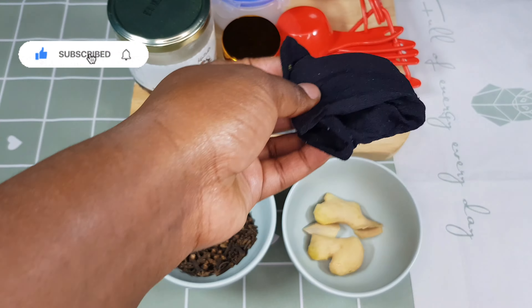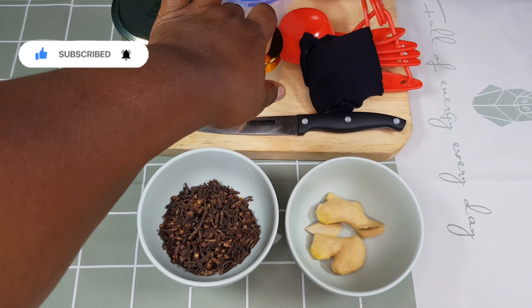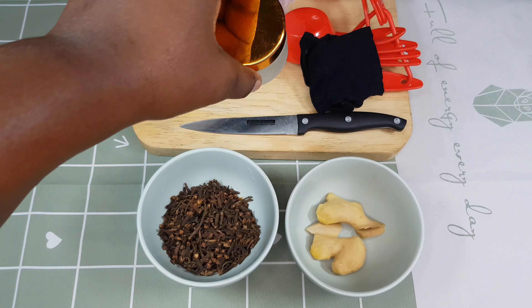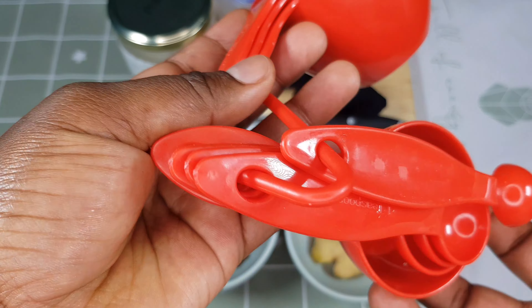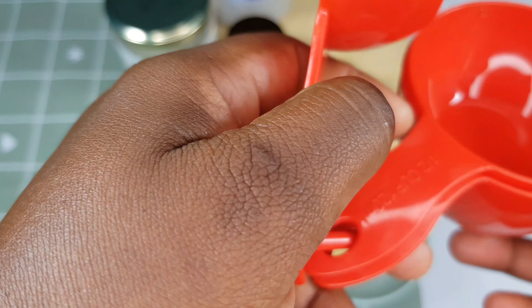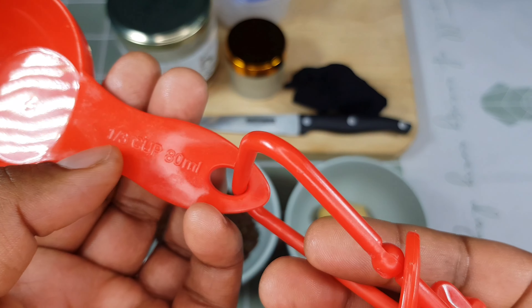I'm going to need stockings for the sieving part, a jar — make sure your jar is very clean — and a measuring cup, because I'm going to measure the ingredients so that you guys, if you want to try this treatment, are able to know the amount of each ingredient to use.